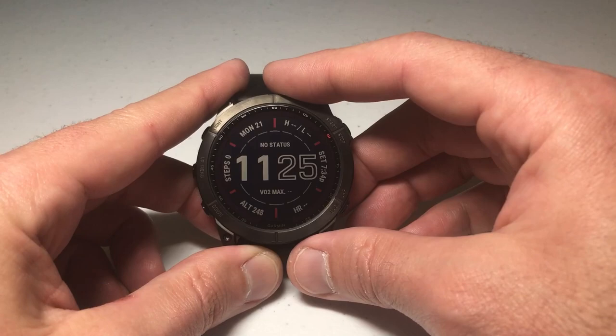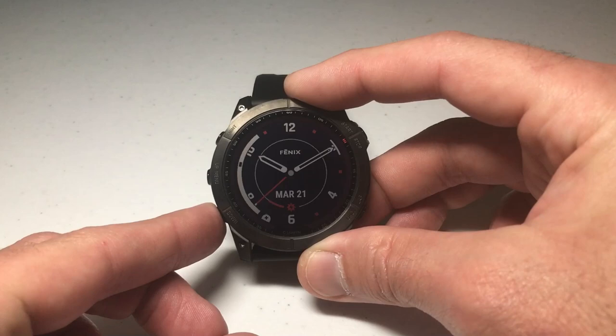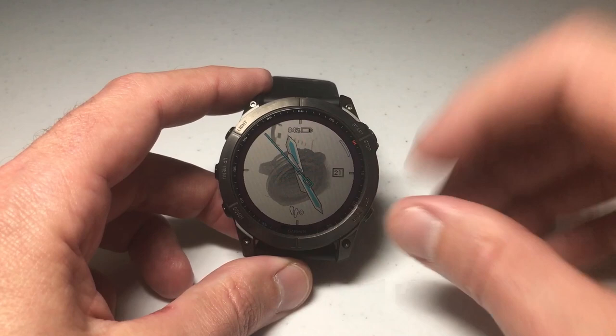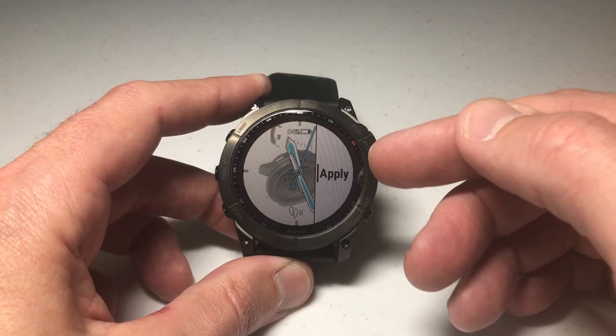Now let's go back to the Garmin Fenix 7 and see if the watch face is available. I'm going to press and hold the middle button on the left-hand side, choose watch face just like changing any other watch face, and use the up or down button to cycle through all the watch faces. It should be at the bottom of the list as the most recently loaded one — and there it is. The picture wasn't very good, but if you've got a color photo it's going to look better.